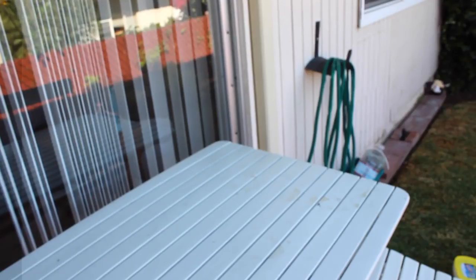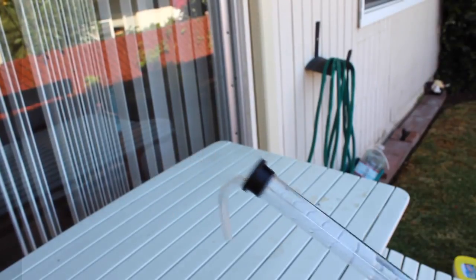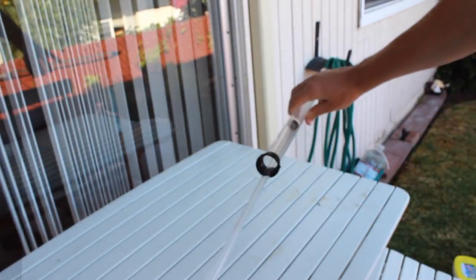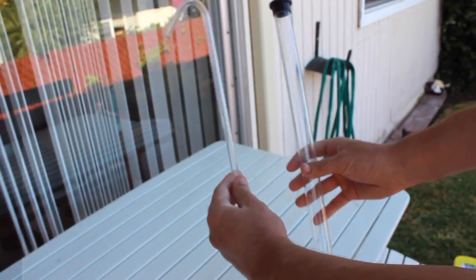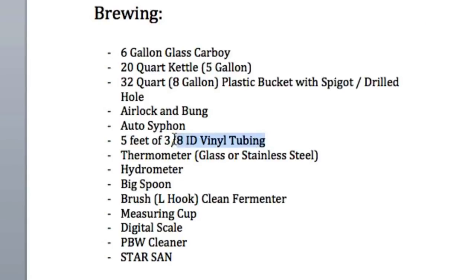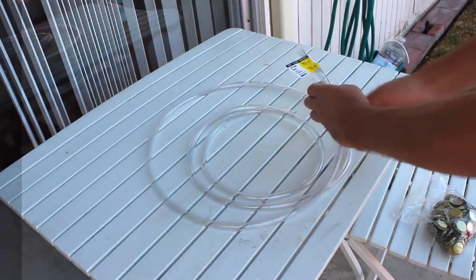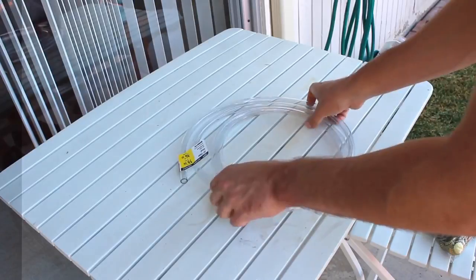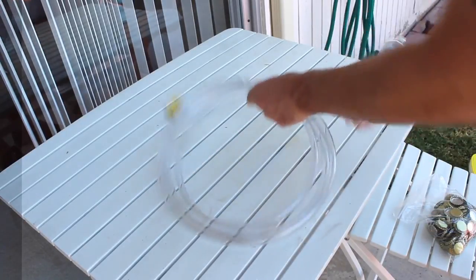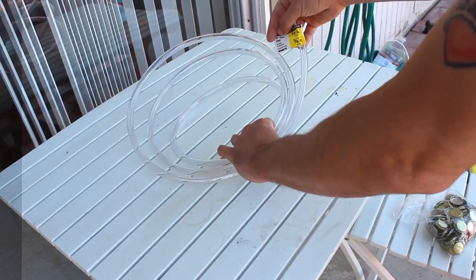Auto siphon — this thing is awesome. It creates a natural pump so you don't have to put your mouth on it. Never do that. Pump it a couple of times and let gravity do its job. Five feet of three-eighths inner diameter vinyl tubing. Your local brew shop sells this for about a dollar a foot, but I buy 20 feet at Home Depot for $7 — so it's about 30 cents a foot.